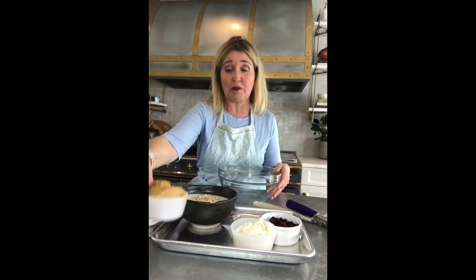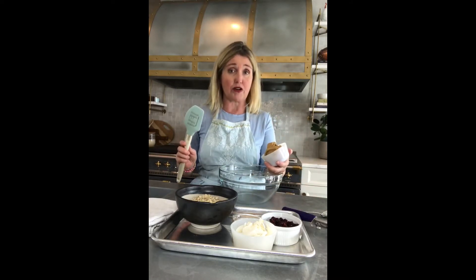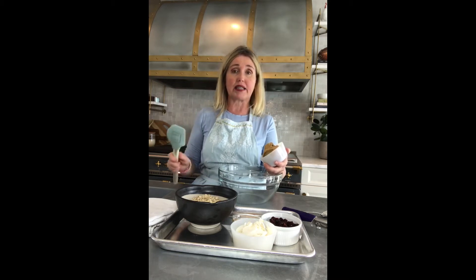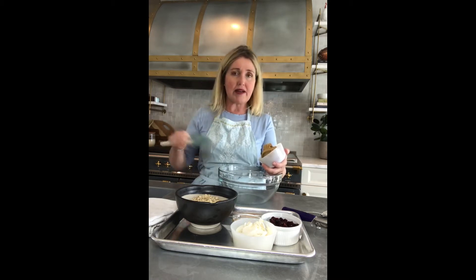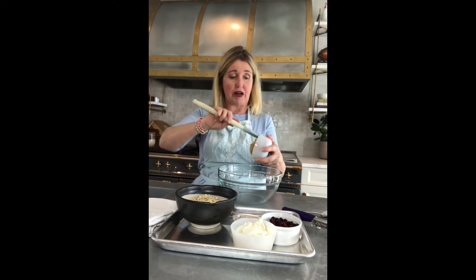So the first thing that you're going to do — I like to put the peanut butter in first. This is just regular creamy peanut butter. If you like crunchy peanut butter, you could use that, just keep in mind it's a little thicker so you might have to use a little more elbow grease stirring. This is two-thirds of a cup of peanut butter.